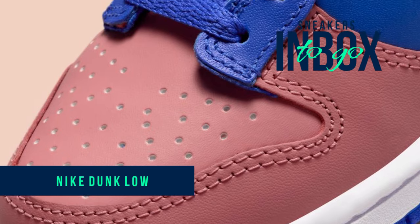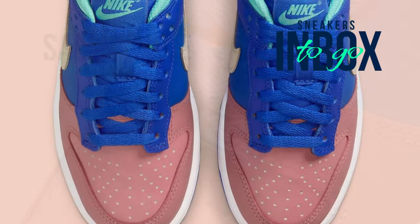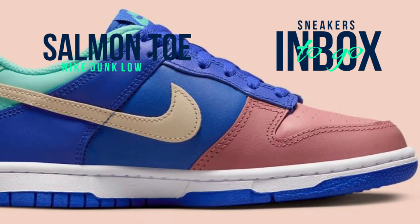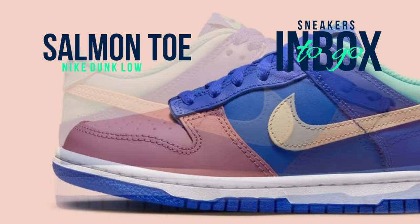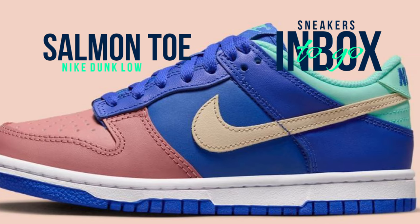Similar to its Air Force One sibling, the Nike Dunk Low offers an infinite number of color-blocking choices. Although the past 18 or so months have mainly experimented with OG, reverse, or colored swoosh settings, the new year brings new life to the silhouette, as we are seeing for the first time in a long time, the return of tri-blocking to the model on an all-new Nike Dunk Low Salmon Toe.